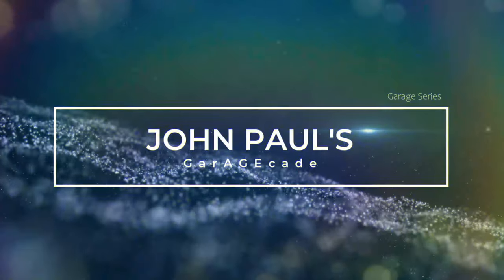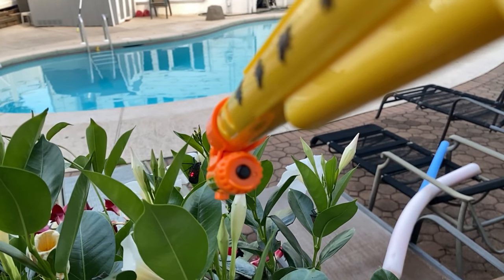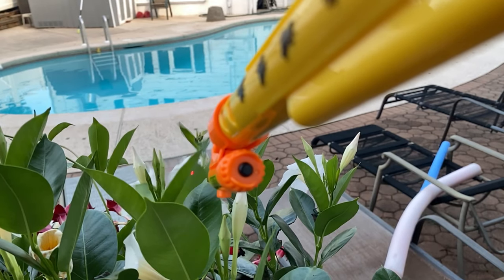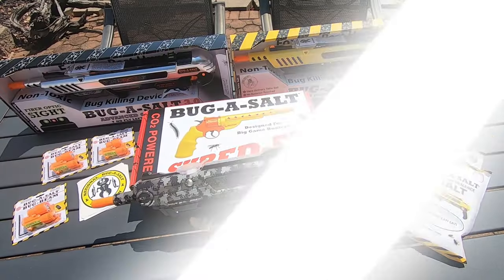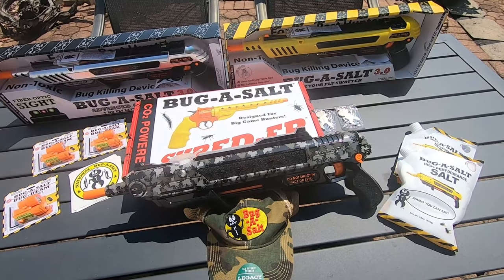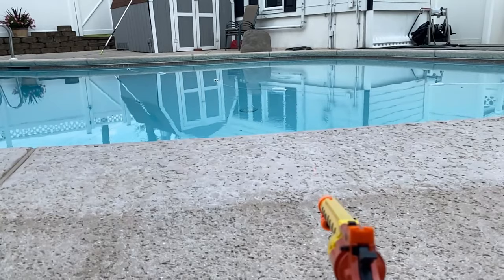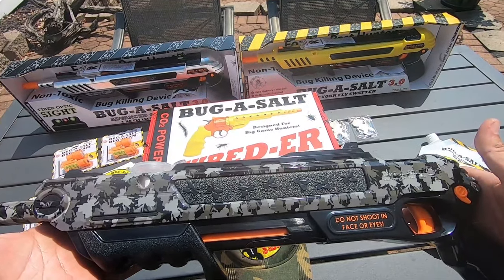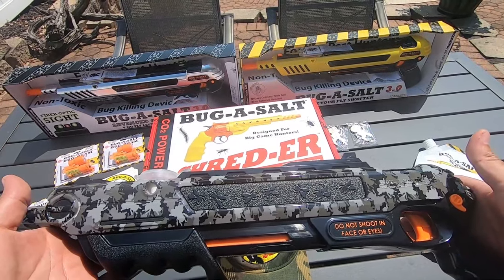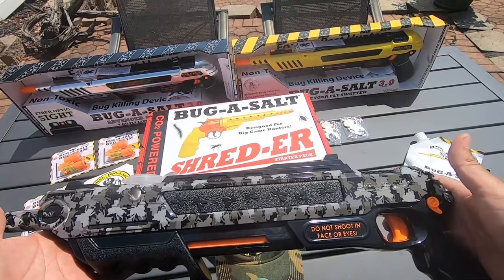Do you see them? Let's squash these pesky spotted lanternflies — an invasive species. They feed on plant sap and can damage crops. We're going to dive into these bug assault guns and get ready to blast some of these invasive lanternflies off my property. The reason I got it was it's non-toxic — I got kids at the house and didn't want to deal with chemicals, especially with the flies.